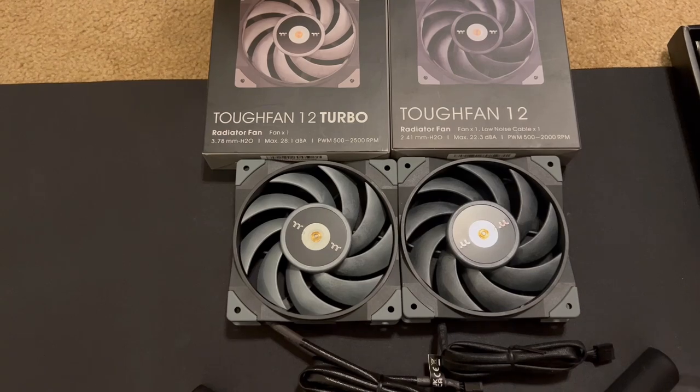Before we get into the graphs and charts comparing these fans versus a bunch of other fans I've done reviews for, please go ahead and hit that subscribe button and check out my Patreon page. It's viewers like you that help support this channel so that I can acquire better testing equipment to improve my accuracy.